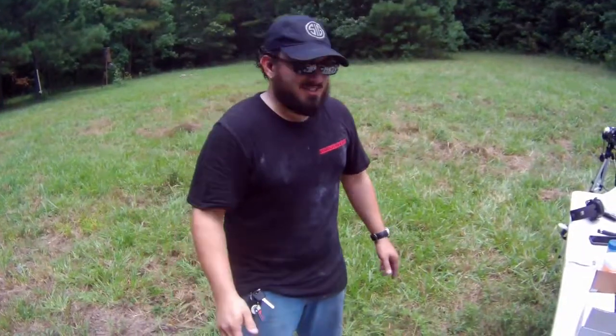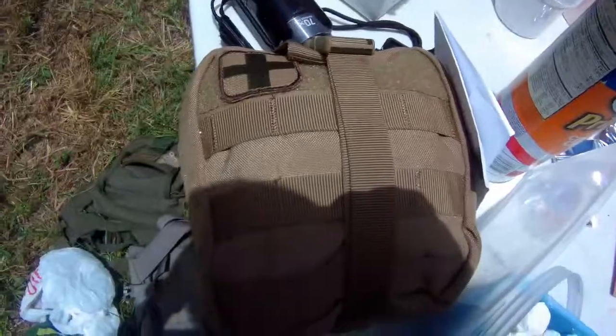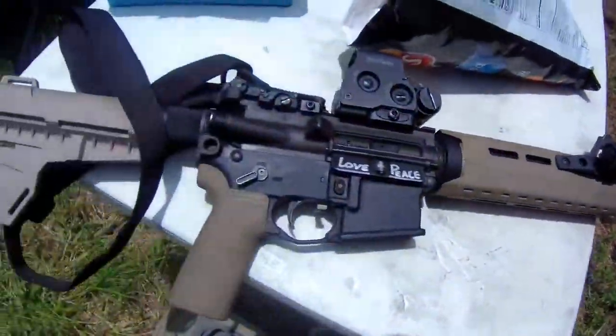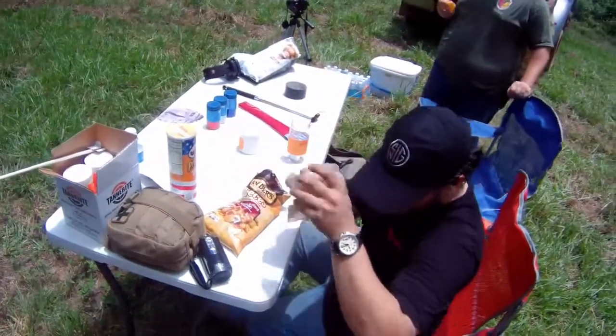There's still time left before 4th of July. Let's do this. I'm going to go ahead and start making explosives. A lot of this goes without saying.